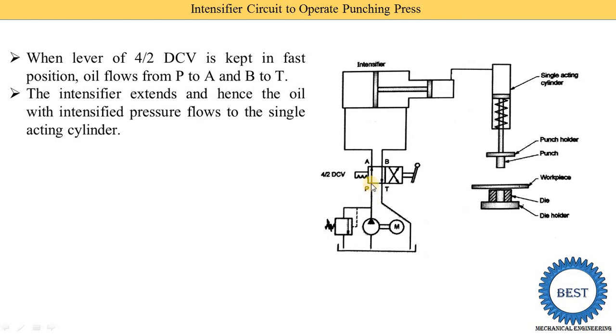When oil is supplied from the pump it comes into the P port, then to the A port, and is supplied to the intensifier. This oil applies force on the intensifier device, increasing the pressure of the oil. This intensified pressure oil is supplied to the single acting cylinder, which moves in a downward direction. The piston of the single acting cylinder has the punch holder connected to it, so the punch also moves downward and performs work on the workpiece — this is called the extension of the intensifier circuit.